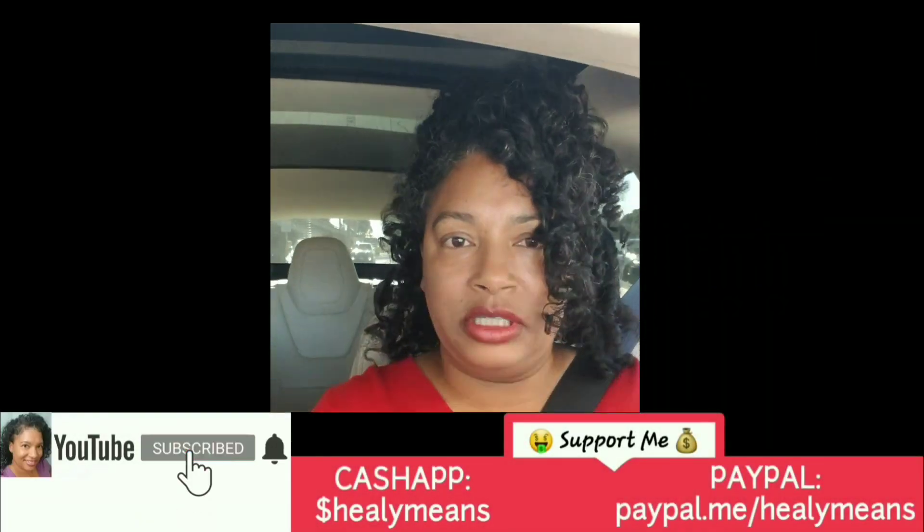Thank you so much for 1,000 subscribers! I finally hit that 1K after almost five years — one month short of five years — I hit my first 1,000 subscribers. Thank you very much, it means a lot to me. It's motivating me to be more consistent and upload a lot more. I really want to do better. Like, subscribe, comment, share — and I'll see y'all next time. Be safe, be well, and be blessed.